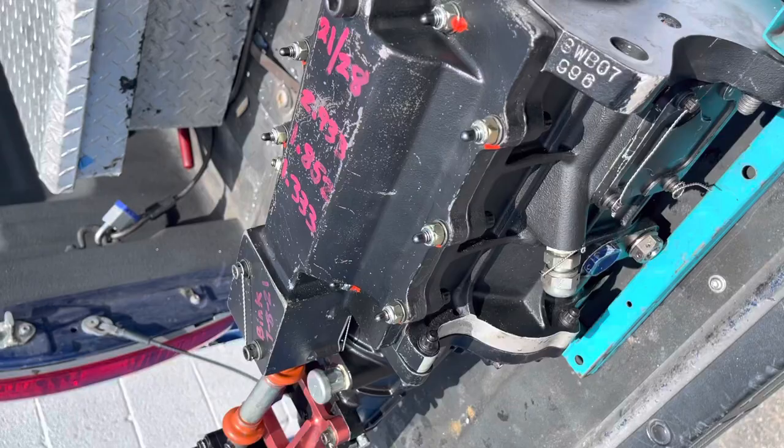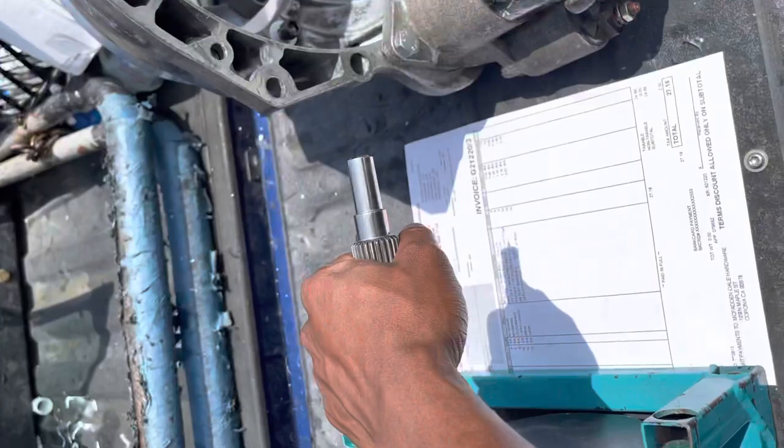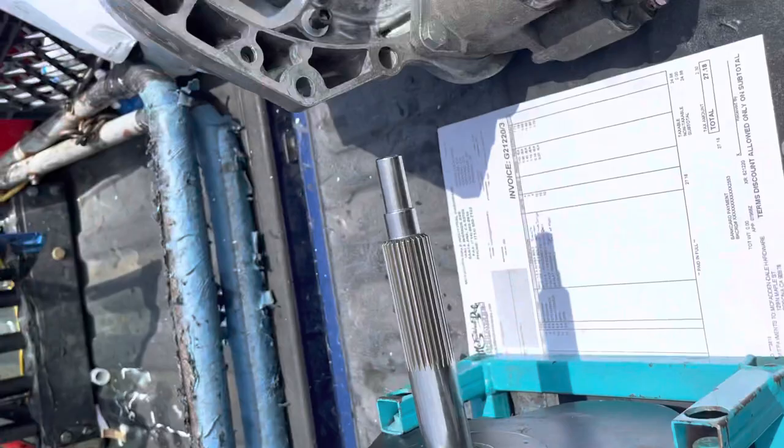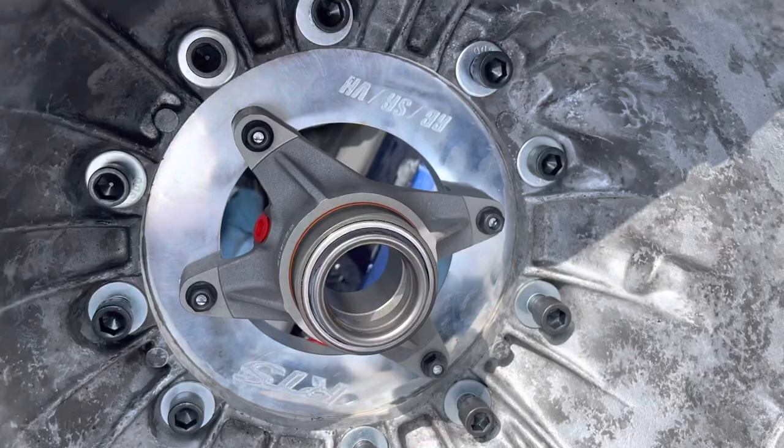Here's my GSR four-speed dog box that I got rebuilt. My Bink did the best job ever — no more input shaft play. And here's the automatic bell housing I bought, I think I got this for like a hundred bucks. The adapter plate I got from Rick RTS — I think that was about five or six hundred bucks.